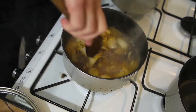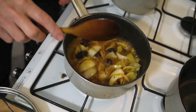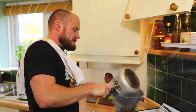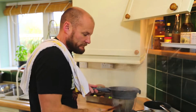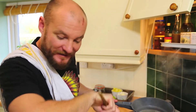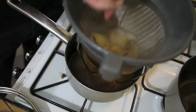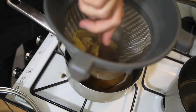Once that's been rolling and boiling for about 15 minutes, strain it off into another pan. Be careful not to singe the hairs on your arm, and push as much liquid out of the onions into the stock as you can.